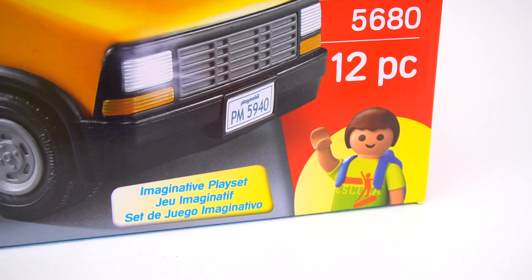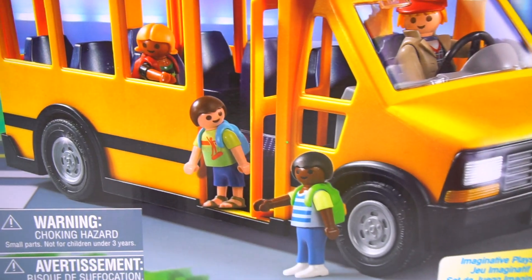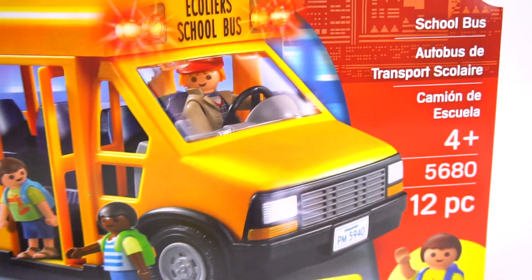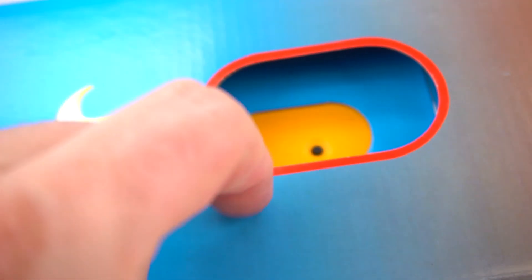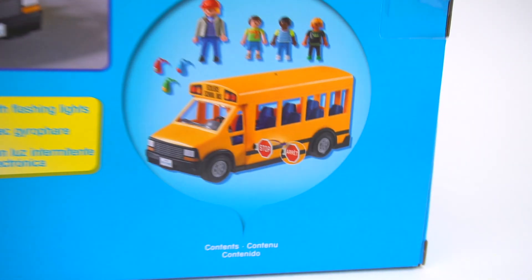Say hi! He's like, hey, come with me, we're going to school. And there's a bus driver and three other little kids there. They're ready to go to school, right? And there's a button on top that you can press — look at this, it lights up! And there are three backpacks so they can put them on to go to school.